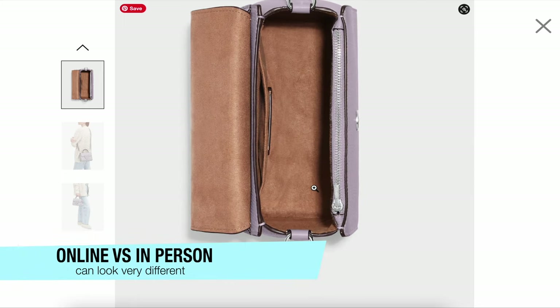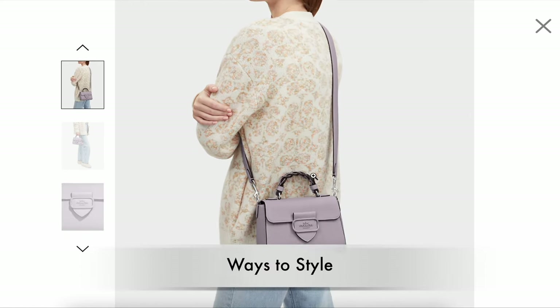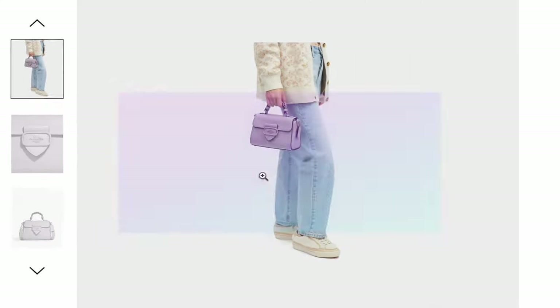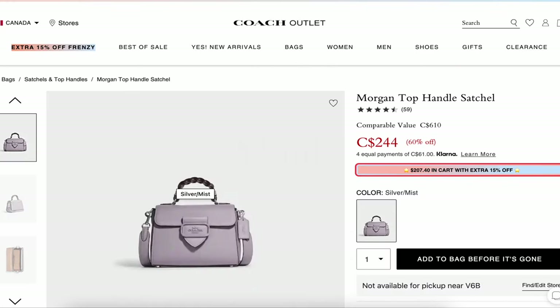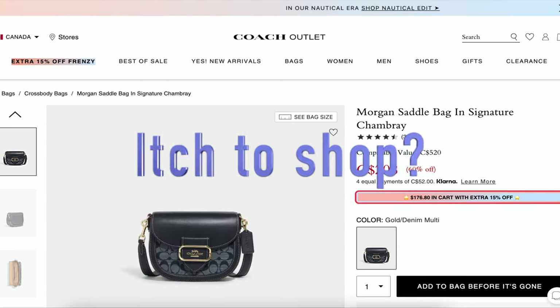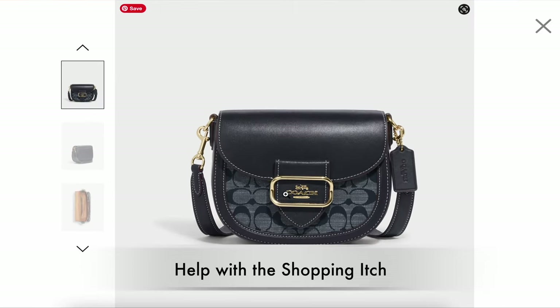I just want to show you how some of these bags can look very different online versus in person. I hope you find these helpful in comparing what you see online — sometimes the colors pop a lot more online and look a bit duller in person. Not all of us have an outlet store nearby, so I hope these videos help. And for those with an itch to shop but on a budget, hopefully this helps with that shopping itch.